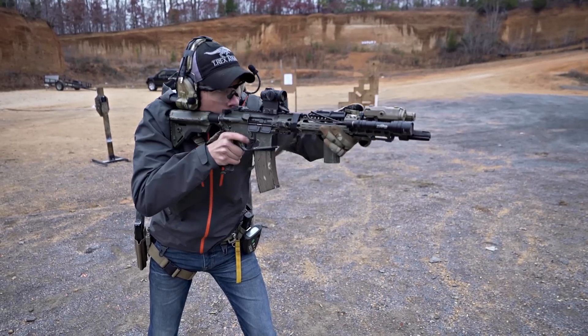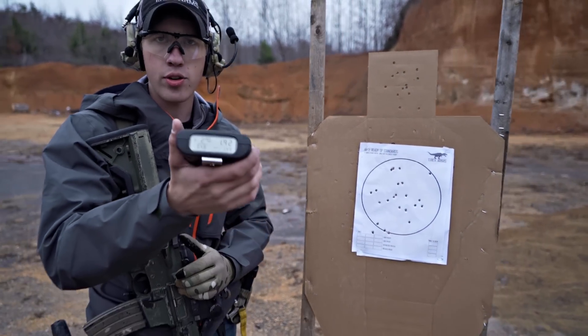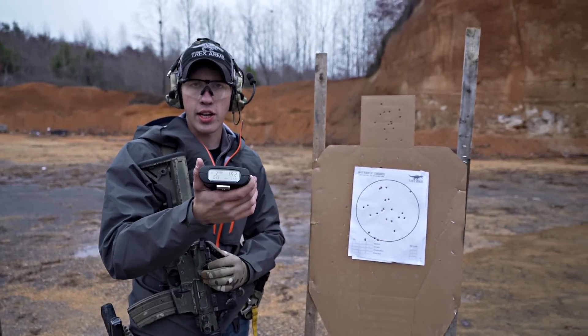I'm shooting one shot, then reloading, then firing one shot. That was a 1.92. My standard on this target is under 2 seconds — a 2-second slide lock reload.